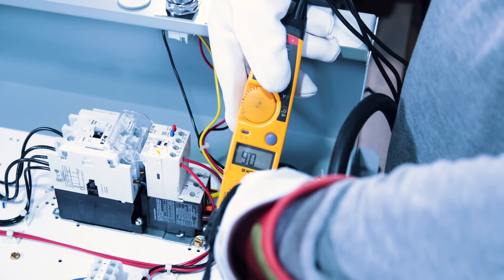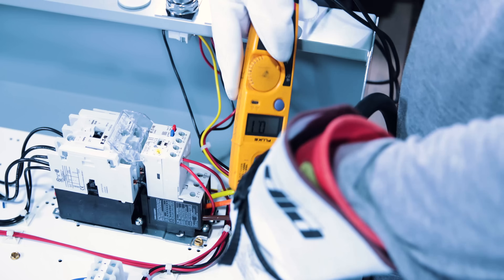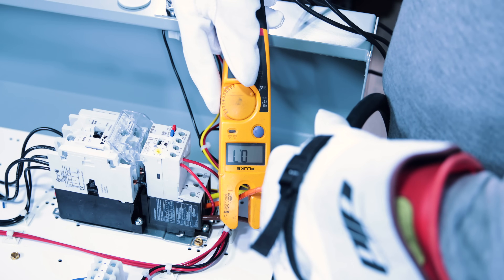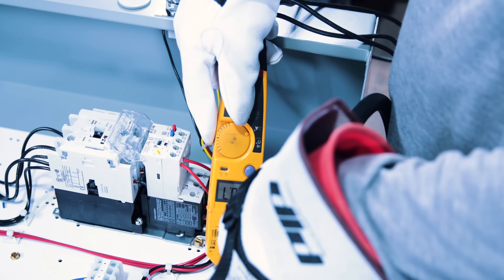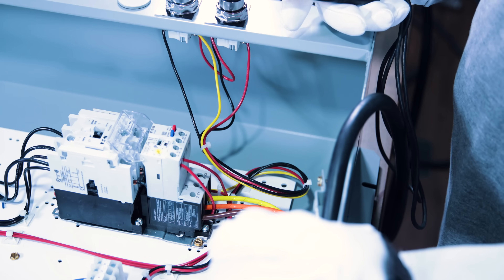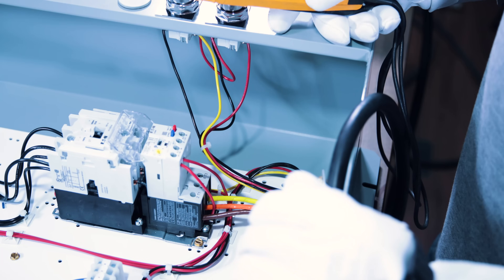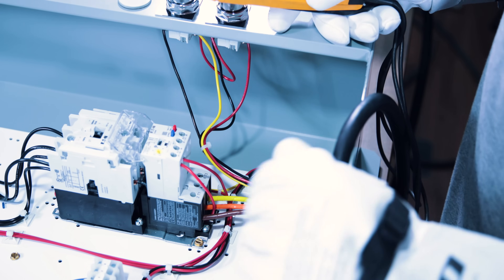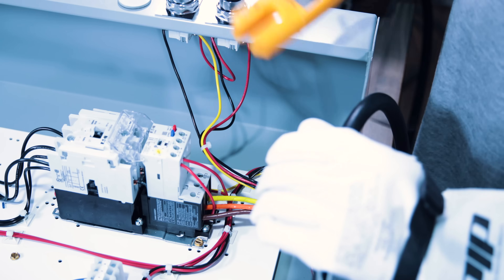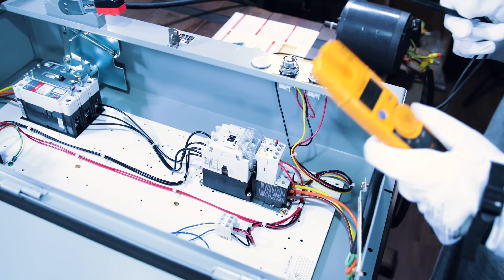Testing amperage from our starter: phase B reads 0.6 amps, phase A reads 0.7 amps, phase C also reads 0.7 amps. This motor is rated at 1.1 amps and is currently running with no load, so it's well within its limits. The overload may have tripped because the motor was bound up, but resetting it and checking our amperage shows the motor should be in good shape.